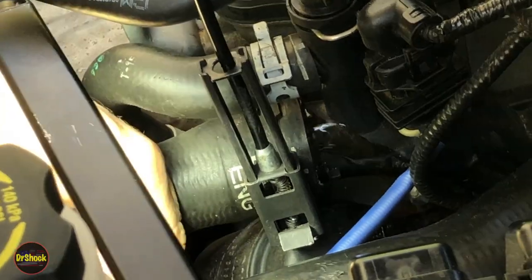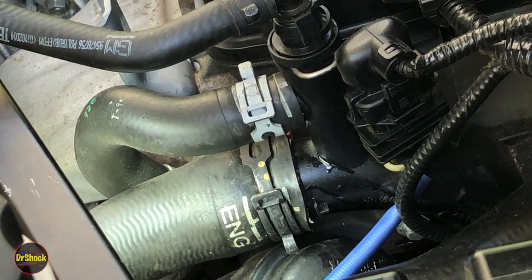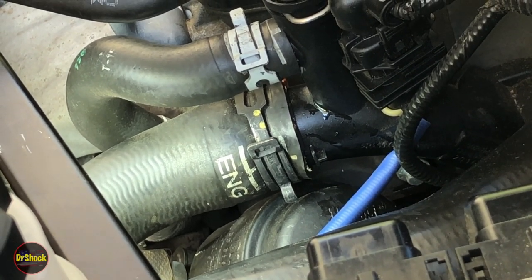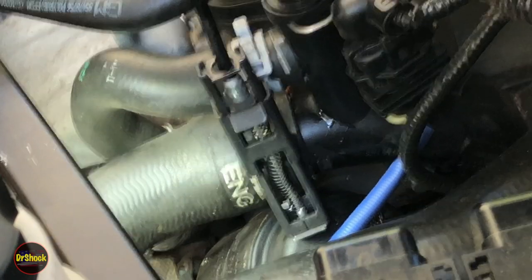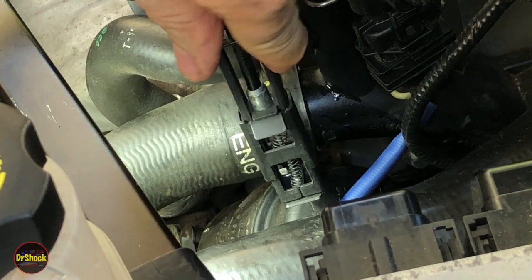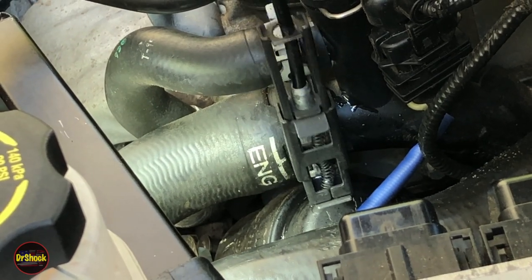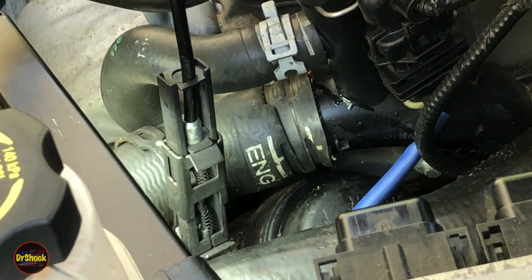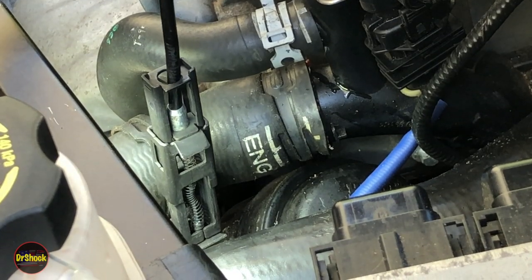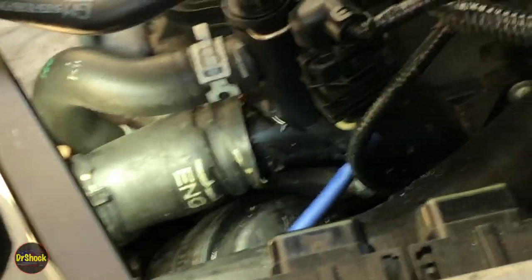We're going to have some coolant come out so we do have a catch pan right underneath here. This setting here is just not enough to get it open — let's try using the other side of the tool. This will be half of our fight here, just getting this off. Much, much better. Now we can just work this hose off.